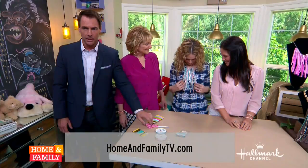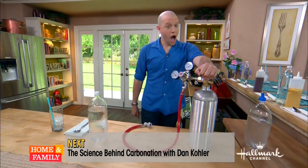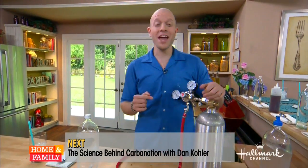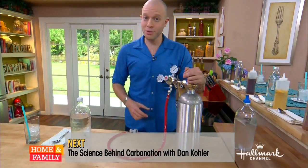We're going to put a full list of instructions on our website, so please stop by — we keep a lot of stuff there. When we come back, we're going to be joined by Dan Kohler. We are getting bubbly in the home and family kitchen with a homemade CO2 carbonation system. Stay tuned.